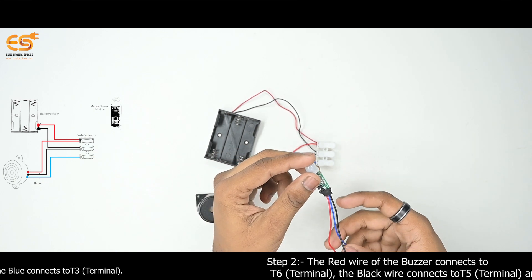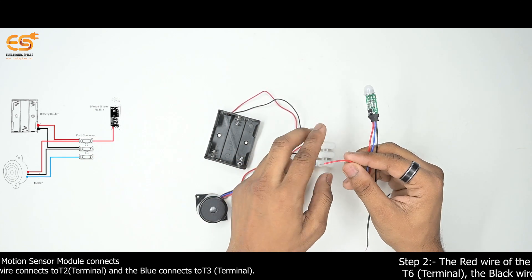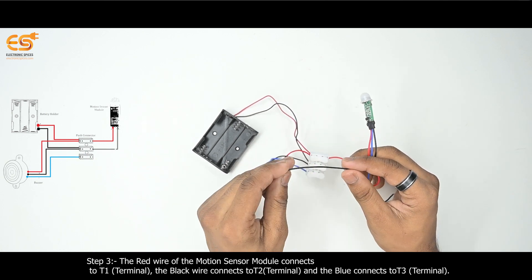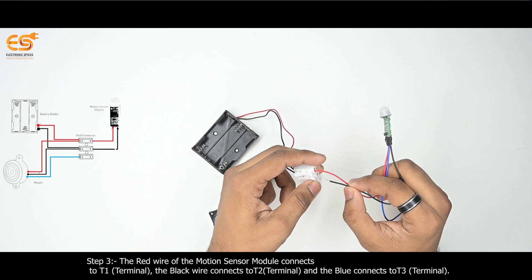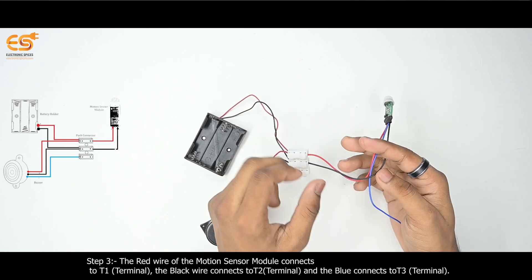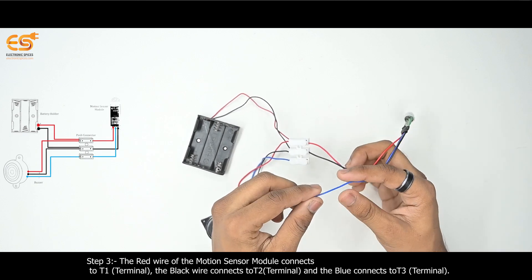Step 3: Motion Sensor Module. The red wire of the motion sensor module connects to T1 Terminal, the black wire connects to T2 Terminal, and the blue wire connects to T3 Terminal.